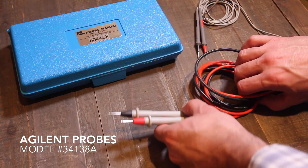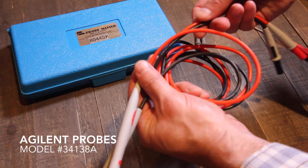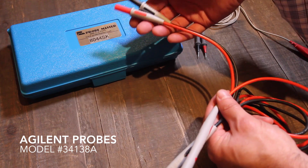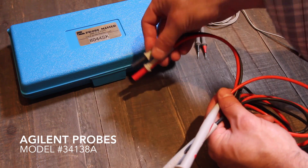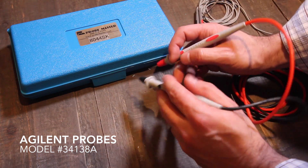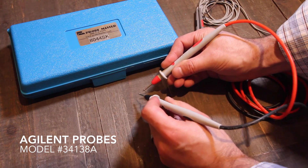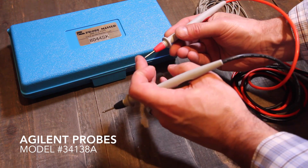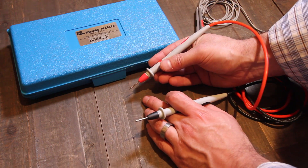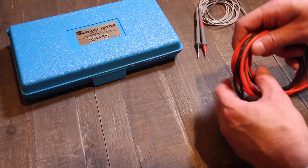These are actually really nice probes. They come with really nice siliconized cable and nice banana plugs that are straight and fit really nice into the meter. They feel really nice in the hand. A little bit big, but they do the trick — really sharp, really nice points on them. You can't really get much better than these.